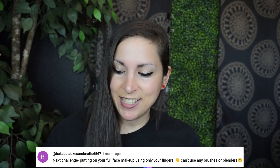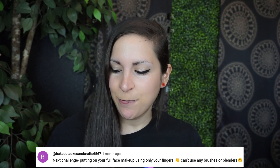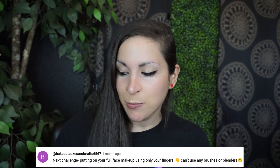So today we're doing a fingers-only, no-brush makeup challenge, which I was challenged by bakeoutcakesandcraft6567. She says: 'Next challenge — putting on your full face makeup using only your fingers, can't use any brushes or blenders.' Smiley face. So let's get started. I do have eyeliner on — if you think I was about to come on this camera without eyeliner, being me, you're out of your mind.